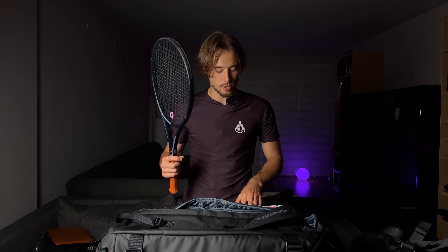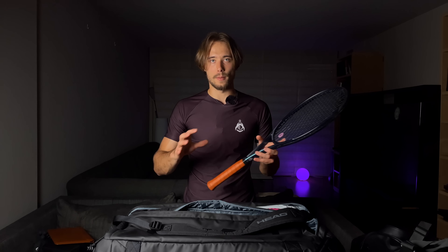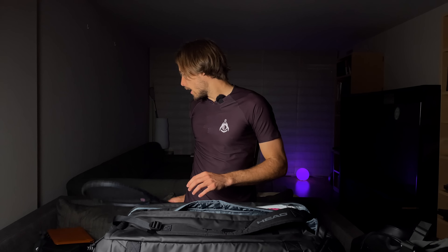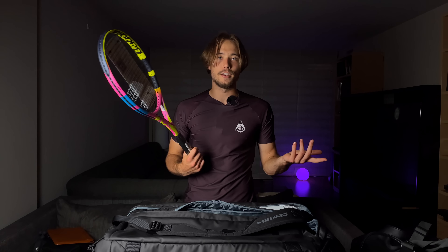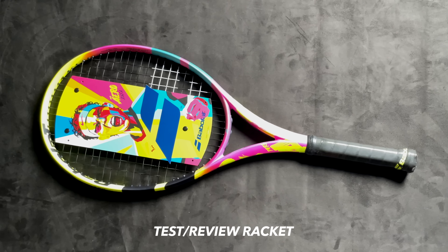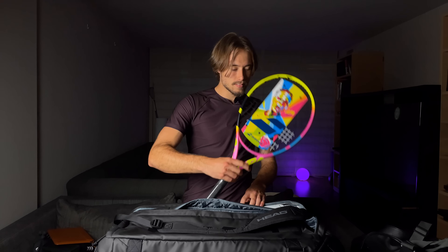I usually have four of these rackets but the other two are currently getting balanced and tweaked. Apart from my main racket, I usually have a test racket — right now it's the new Babolat Pure Aero. Expect a review coming out pretty soon with Nikita. That should be it — I hope you enjoyed this video and it gave you enough insights on the gear I use. See you in the next one!